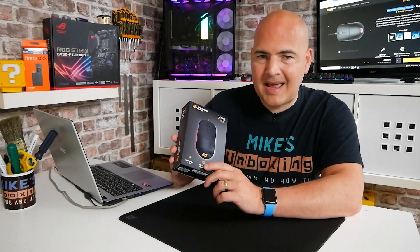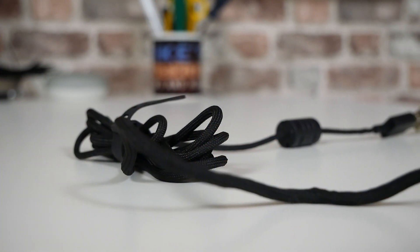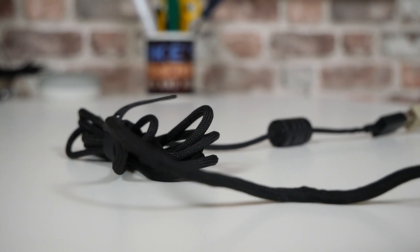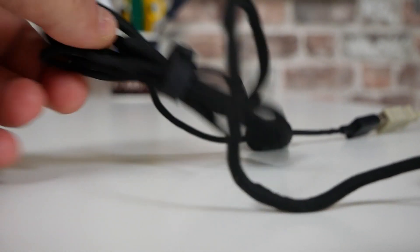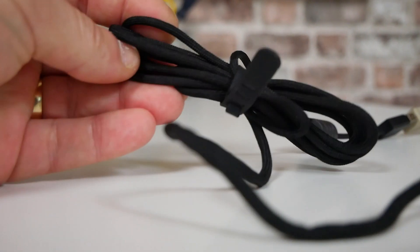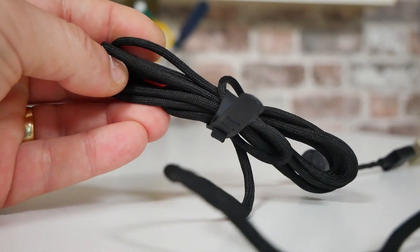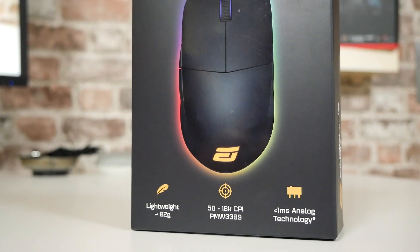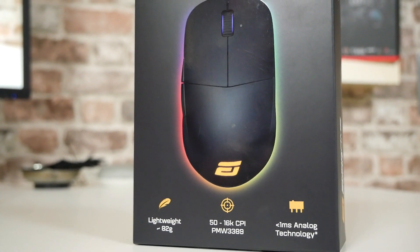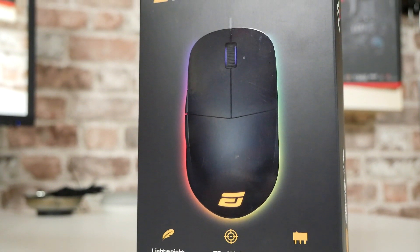It also incorporates a lightweight design, thanks in part to the actual cable itself — it is a very, very lightweight cable, very slim and easy to flex. The mouse itself weighs 82 grams, which is pretty lightweight for this kind of mouse with this level of technology inside it. It says about the PixArt sensor, as we discussed — 50 to 16,000 DPI or CPI using the PixArt 3389 sensor.